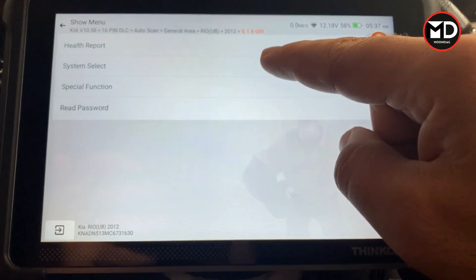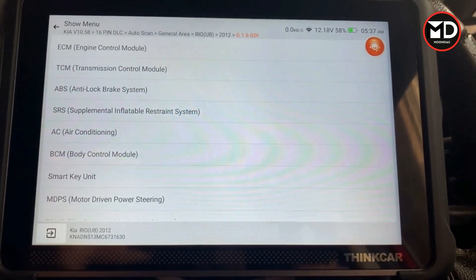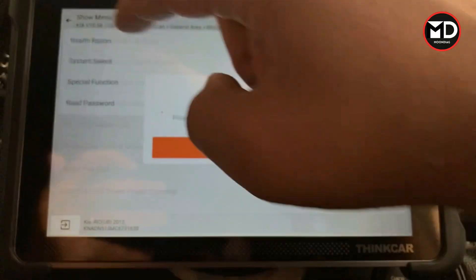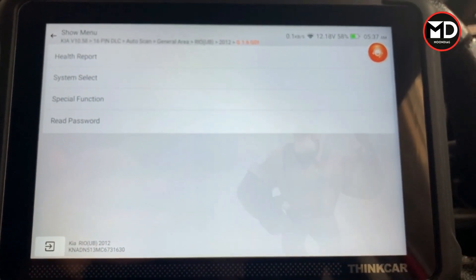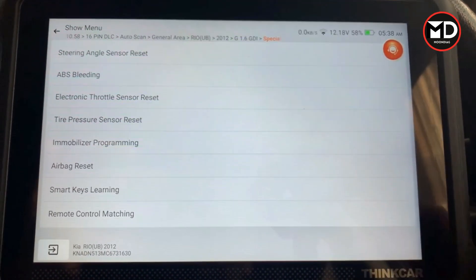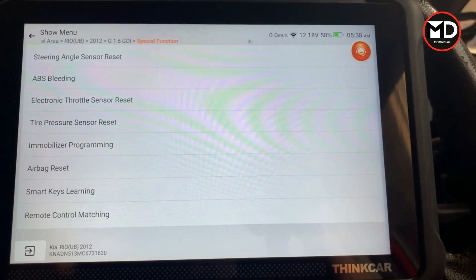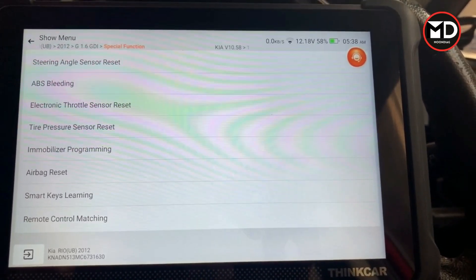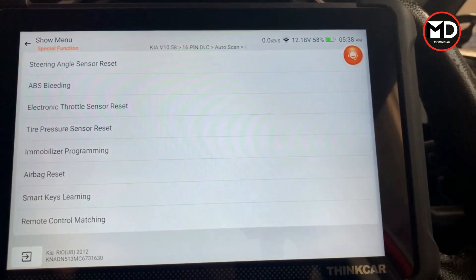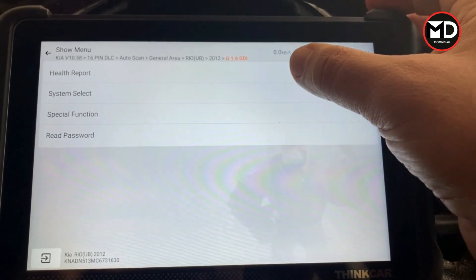The health report will read fault codes for every single system on this car. System select lets you choose systems individually — for example engine, transmission, or ABS — giving you more features and special functions for each. Special functions are also accessible from the very first page. If I click on special functions I have a list of special functions specific to this exact car. Not all functions are applicable to every car, which is why you get a filtered list. I'm going to try a couple of them later — first let's go for the health report.